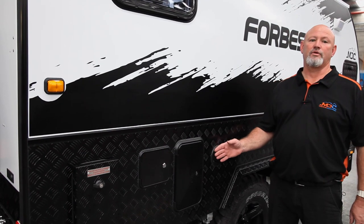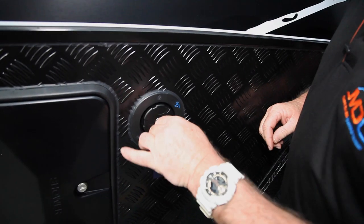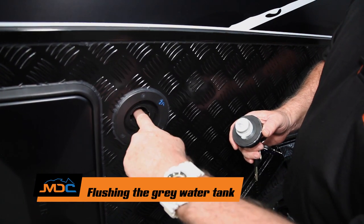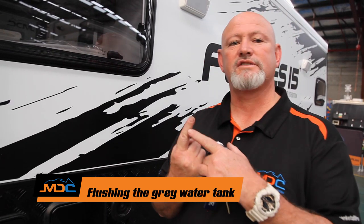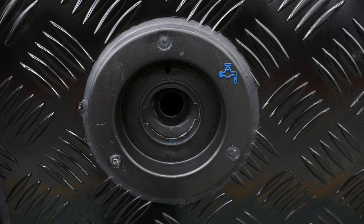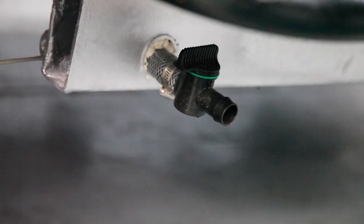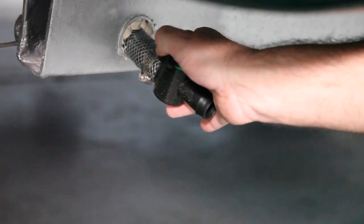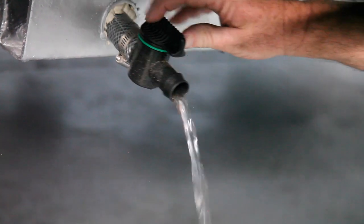You have a flushing point for your greywater tank. Every now and then you'll want to flush your tank. Just stick your finger in there to get the right size hose for flushing. When flushing, it comes out from just in front of the wheel — you turn that knob, it opens up the valve and releases all the greywater.